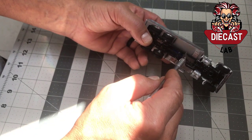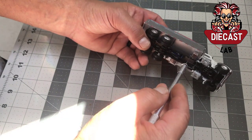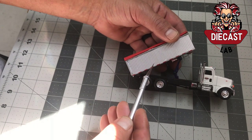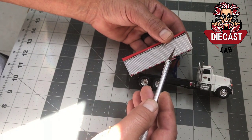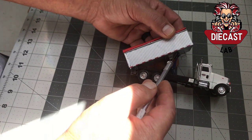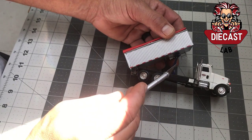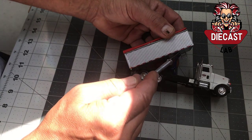I went ahead and used a plastic C-channel to join the two parts together, and then painted it flat black to match the frame. The bed is 22 foot long and was made out of Evergreen 4528 metal siding, which replicates the aluminum-style bed that they run. The floor is styrene plastic sheet, also from Evergreen — just a flat sheet that I cut down to make the bottom of the bed.